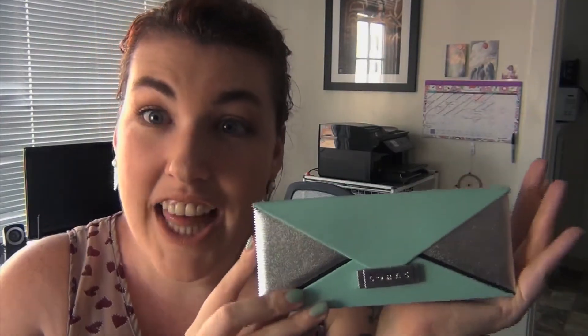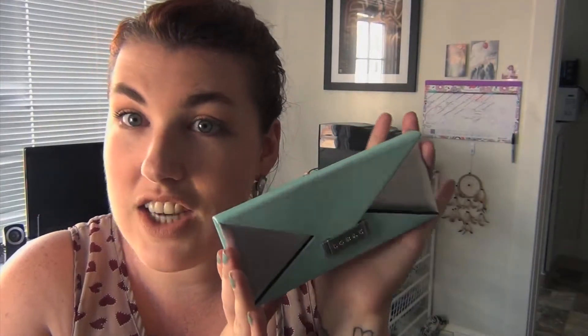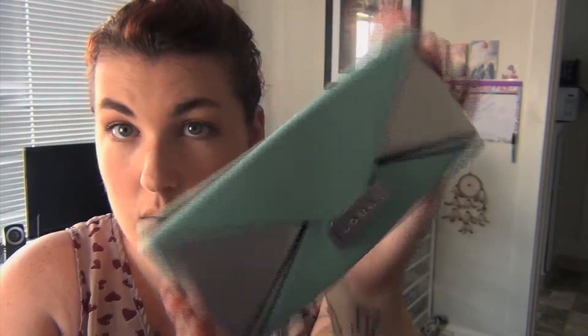One that I kind of did buy because of the packaging — which I know you shouldn't do, but it's so pretty — is the Limited Edition Lorac Mint Palette. I am obsessed with the color mint right now. It looks like a clutch, just like a little purse. It reminds me of an envelope clutch and I just think it's a beautiful color of mint, really pretty packaging.